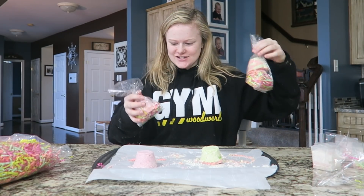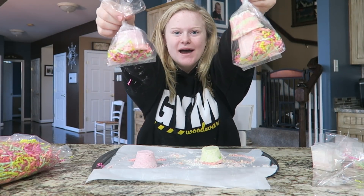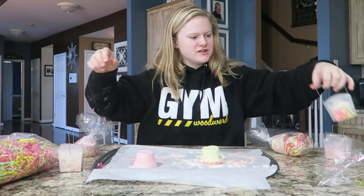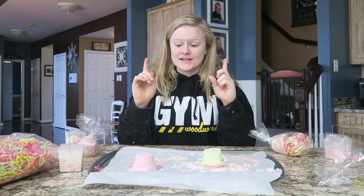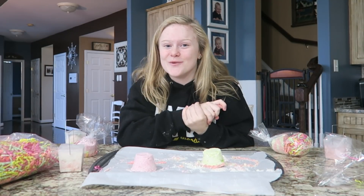Okay guys, I have finished all of the little packages for the bath bombs. Here are two of the crushed ones and then here is a little circle bath bomb. Now we're going to test these out and put them in the bath and see how they work.